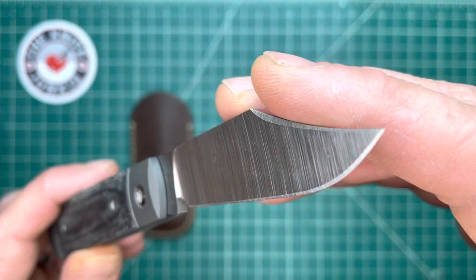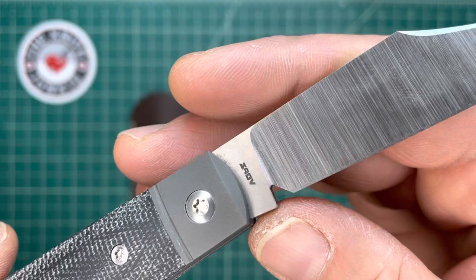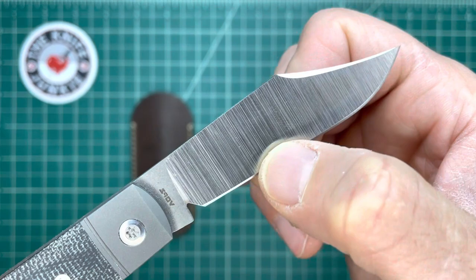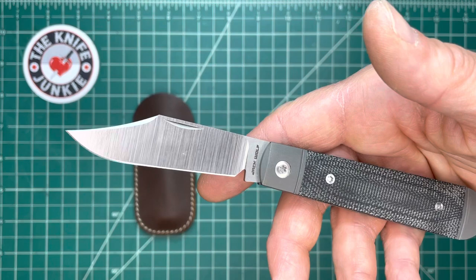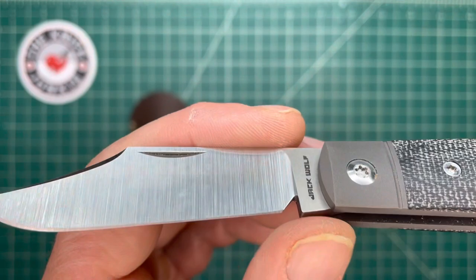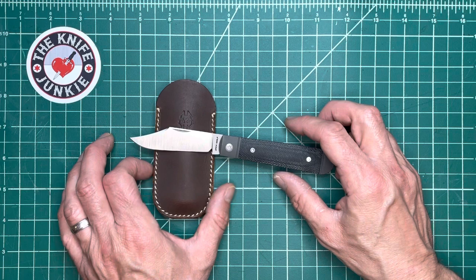Did I mention full height hollow ground S90V blade? Very, very sharp. Look at that sharpening notch — look at how much life you could get out of this blade. It is so hollow, so thin. You could sharpen all the way to the top of that notch and still have a slender, slicey blade. It is so thin behind the edge, almost all the way down. I love the way that notch is done. Very, very nice design eye from Ben Belkin.